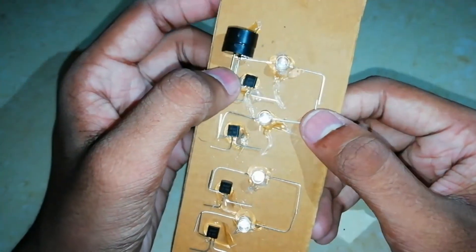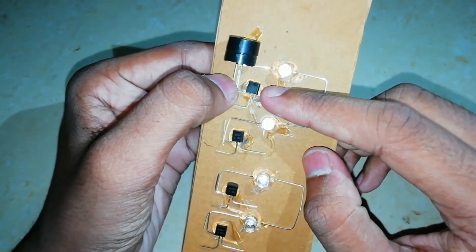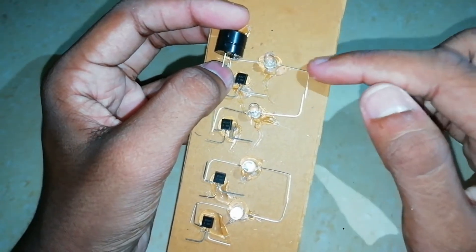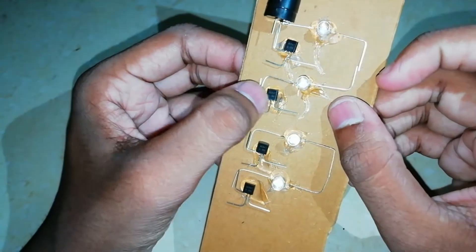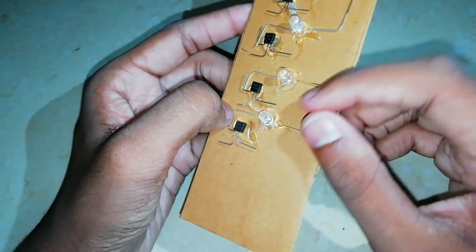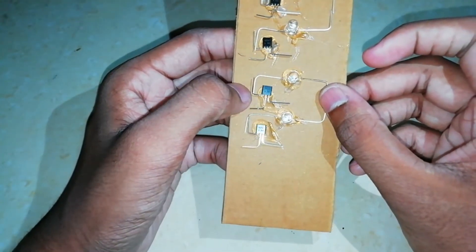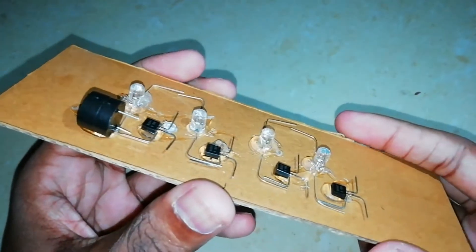The LED negative terminal and the transistor are connected, and the positive terminal is common. We have 2 LEDs and 4 LEDs — the positive terminal is connected to the other side. I have two LEDs to join on the positive terminal. I will connect to the other side. I am not sure my transistor's base is connected.